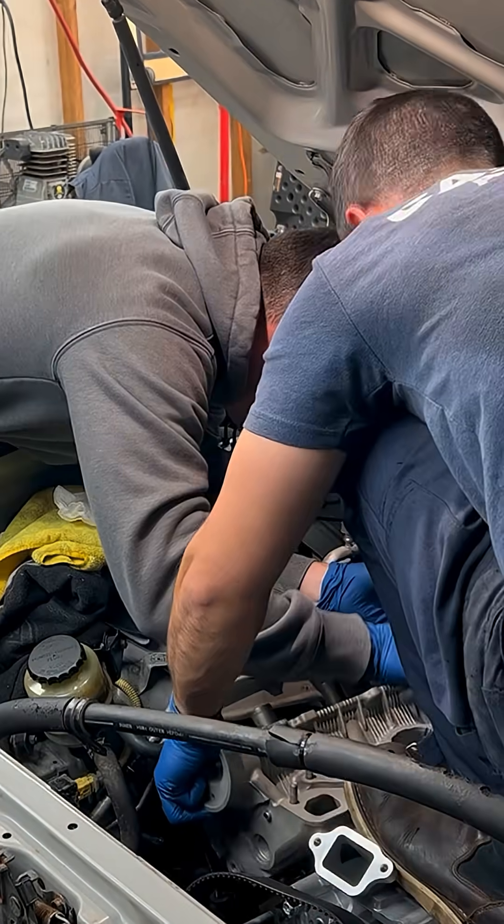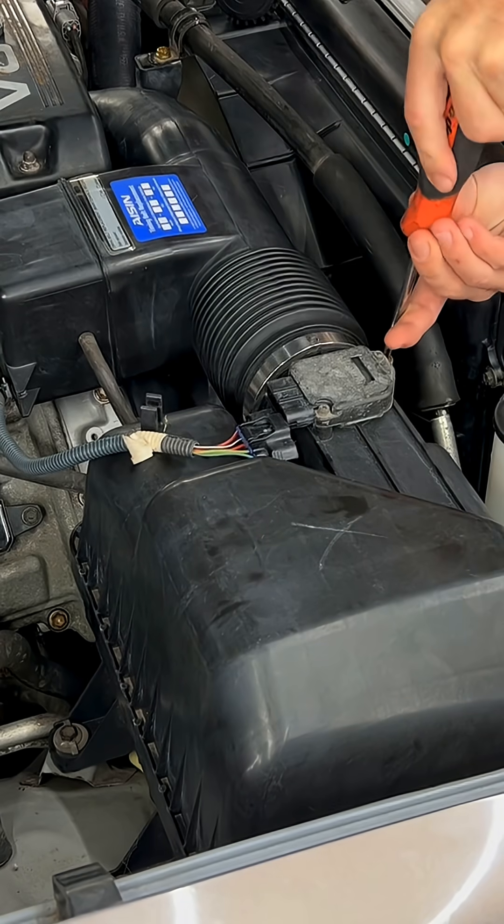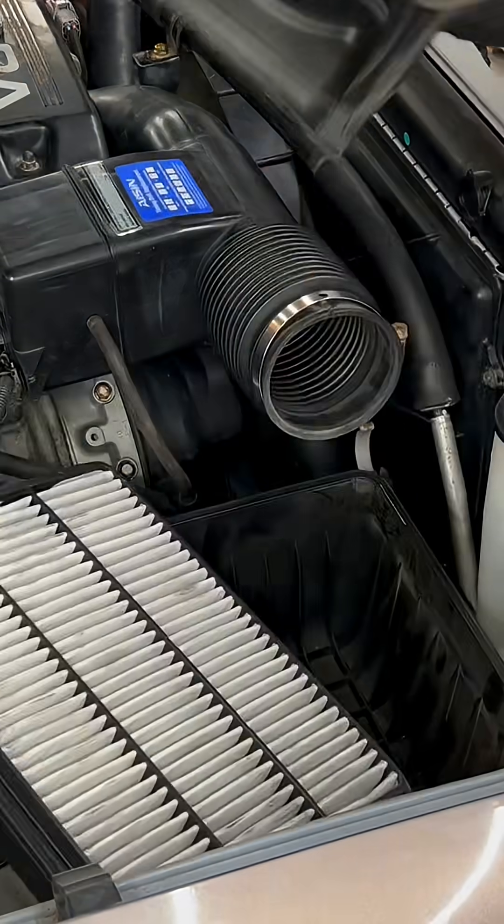You should always double check your work, and here's why. I just finished replacing the head gaskets on this 2002 Toyota Tundra. The cylinder heads, timing belt, intake manifold — it all went back on with ease.